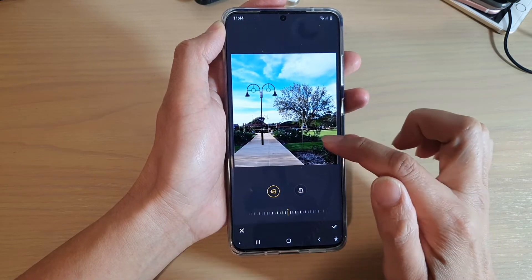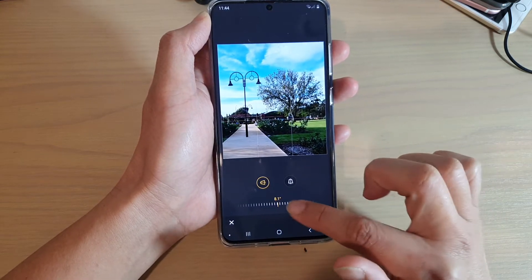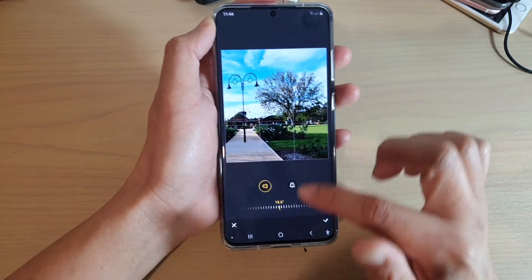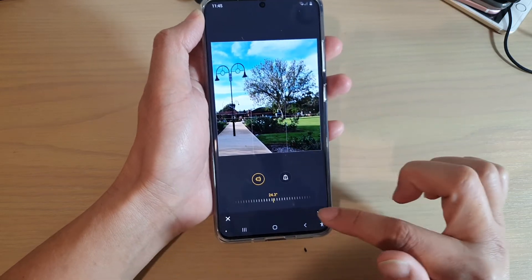You can also change the perspective of an image. Here I'm just going to try to make the tree look a little bit larger, and I'm going to see if I can move the image over.